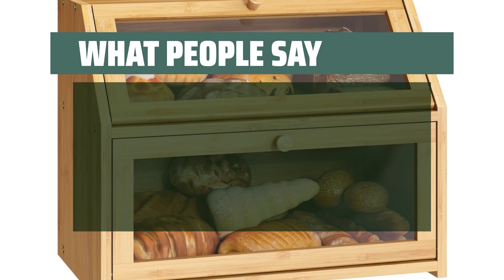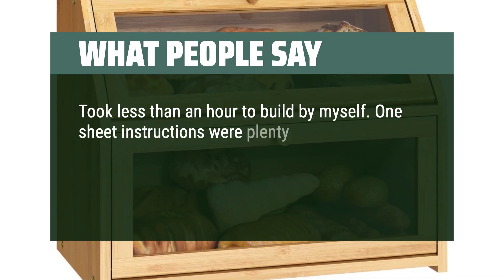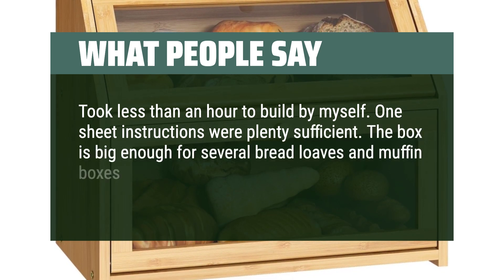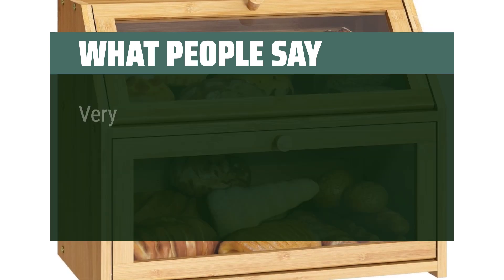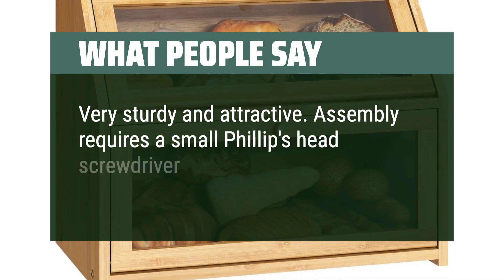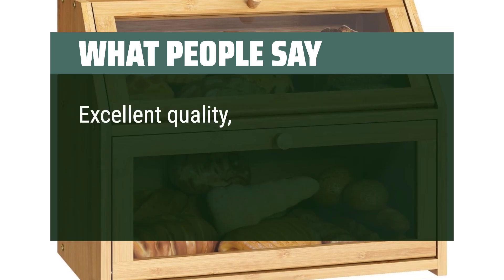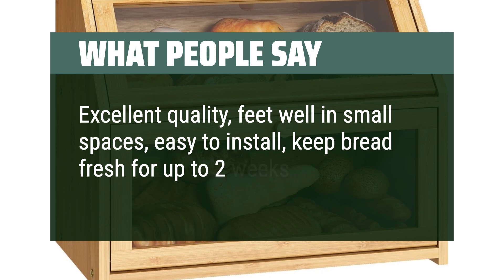What people say: Took less than an hour to build by myself. One-sheet instructions were plenty sufficient. The box is big enough for several bread loaves and muffin boxes. Fit our counter nicely. Doors fit very well. Very sturdy and attractive. Assembly requires a small Phillips-head screwdriver which is not included. Excellent quality, fits well in small spaces, easy to install, keeps bread fresh for up to two weeks.